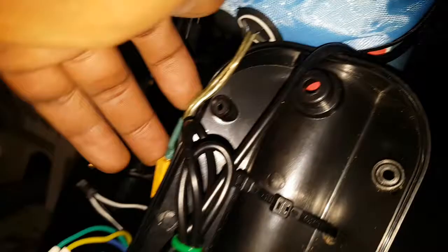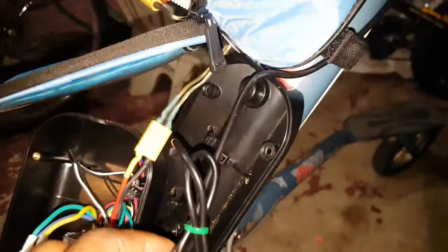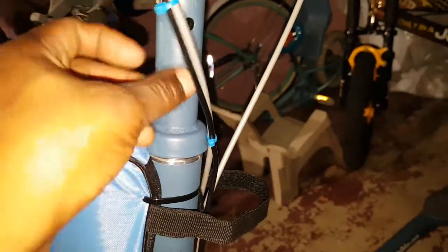The wire coming down from there comes in here. I changed the connector to an XT60. This is the wire for the controller up here — I run it like that with some zip ties along the brake cable, coming right here.